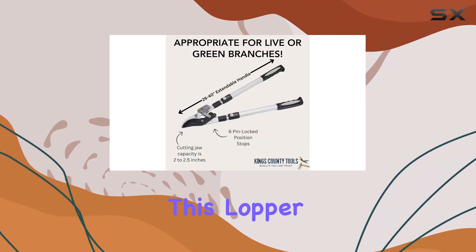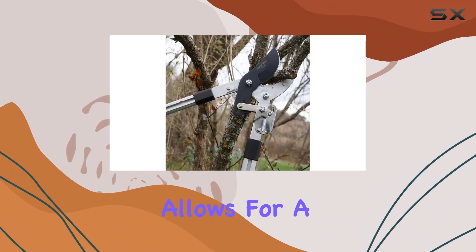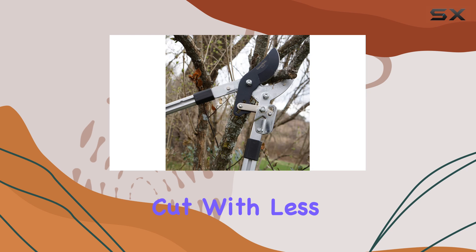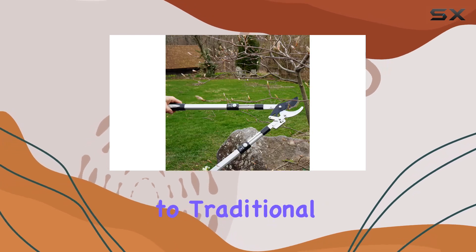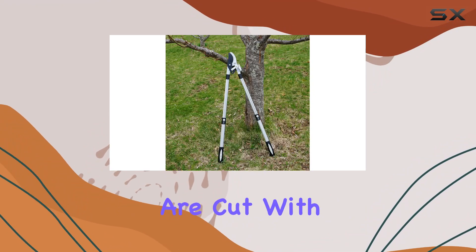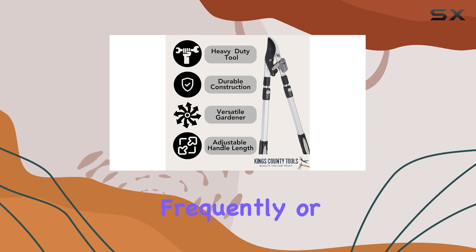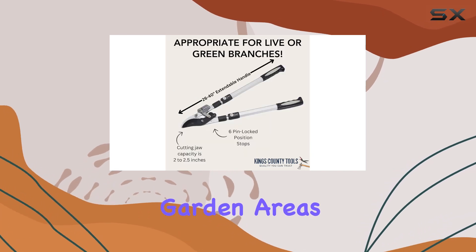One of the standout features of this lopper is its double ratcheting mechanism. This design allows for a powerful, efficient cut with less effort compared to traditional loppers. The oversized ratcheting mechanism ensures that even the toughest branches are cut with minimal strain, making this tool suitable for those who need to trim frequently or manage larger garden areas.